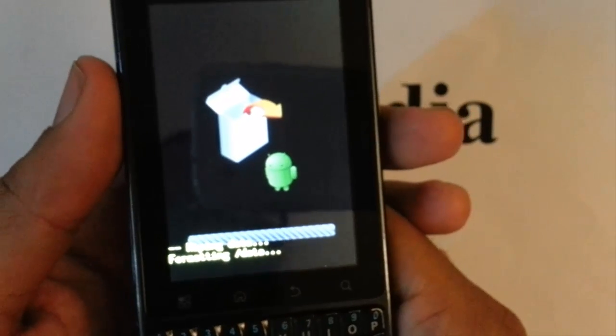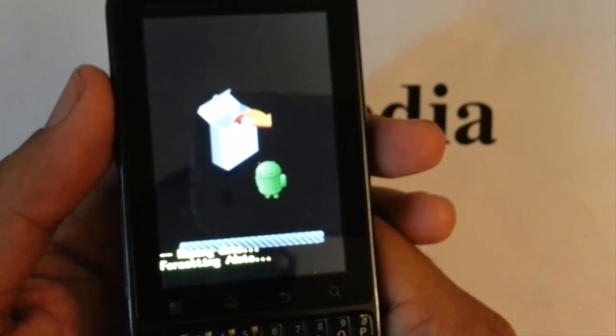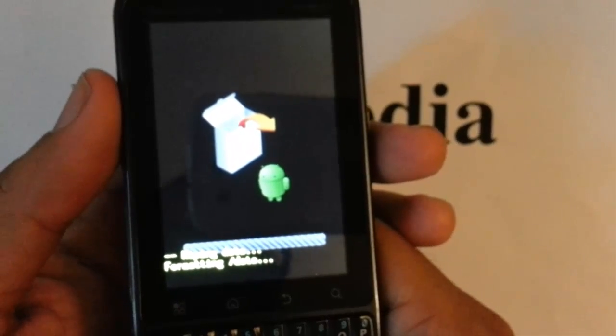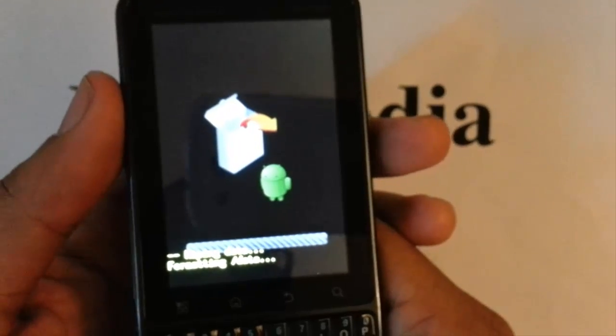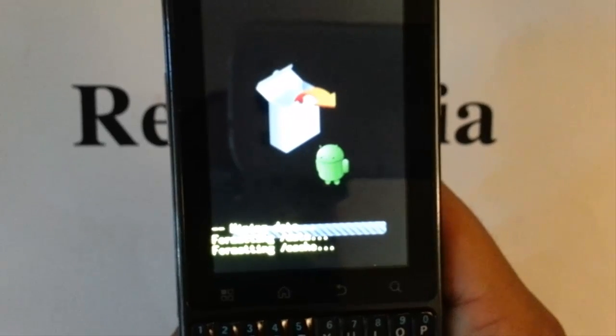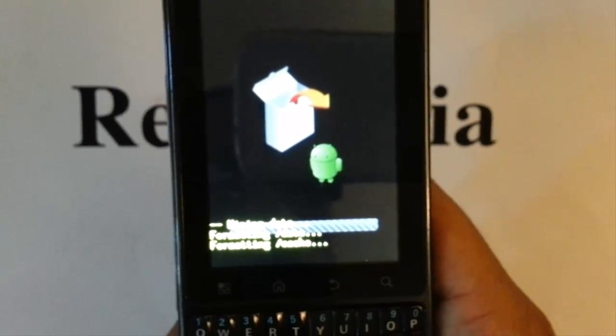After that it is going to take you back to that blue screen and the first option is already selected for you — it is reboot system now. That is the one that you want, go ahead and press the power button again. And that should take you back to the activation screen where you can activate your account back on the phone again.